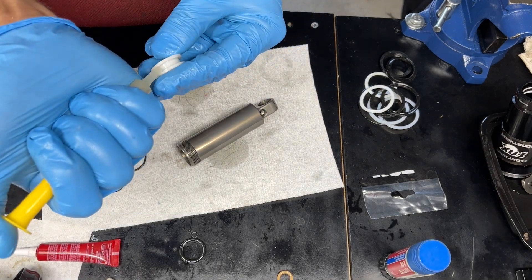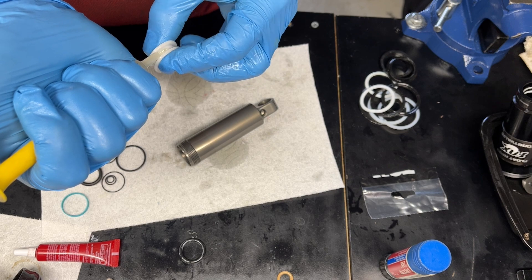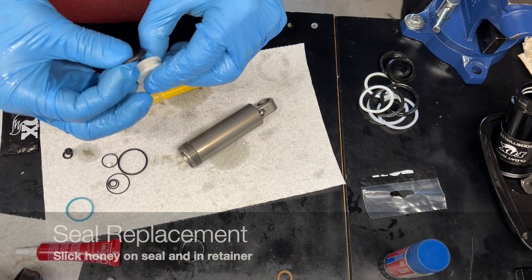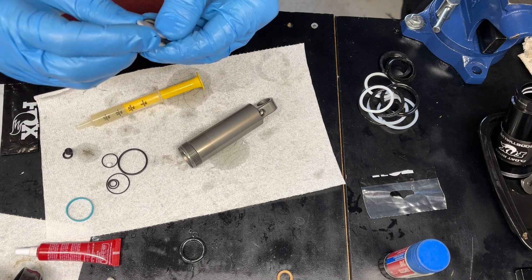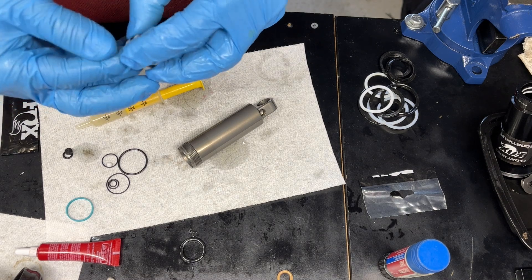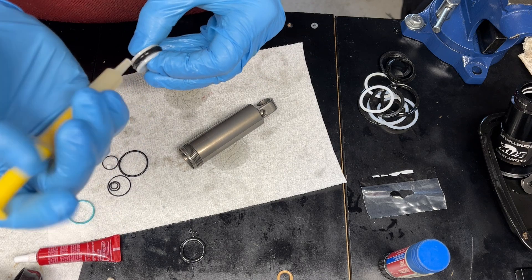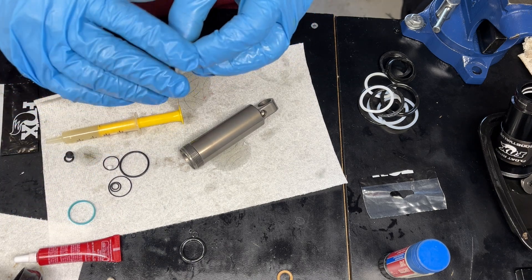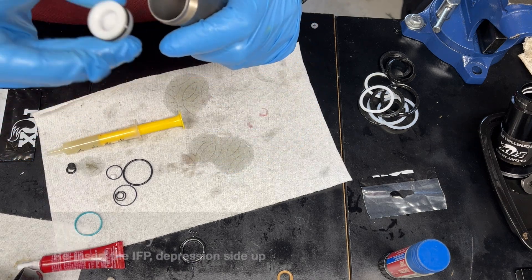Install some fresh Slick Honey — lube it up. I also like to lube up the inside of the shock body where the IFP is housed, then slide it in there.